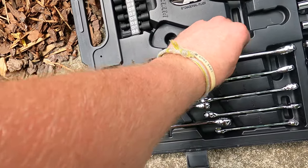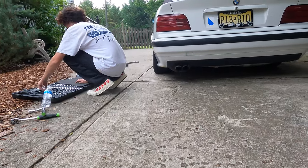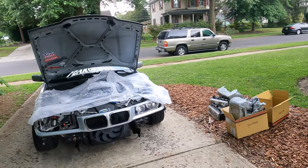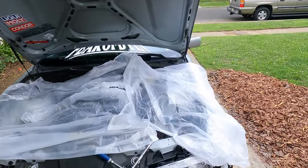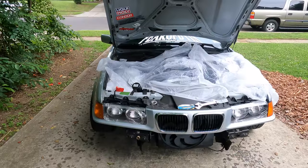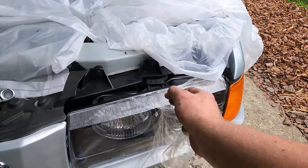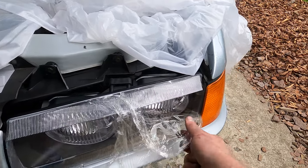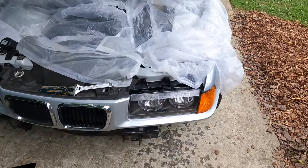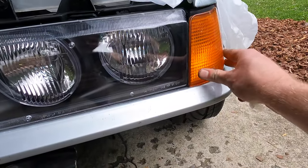Gage just got one side done and he's saying he doesn't see a difference in camber — I feel like I definitely do. That side's done, this side's not. I'm still doing my headlights, got one in so far, but it started to rain a little bit so I put some ponchos over top of it. Look at how much nicer this headlight looks — and it still has plastic on it.